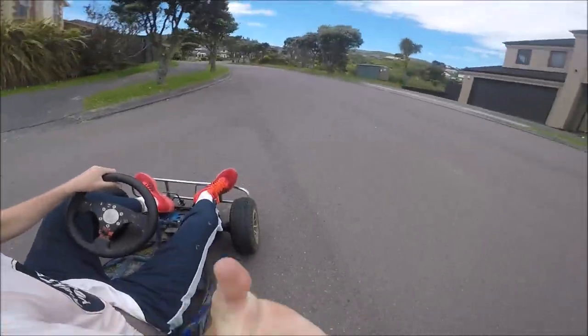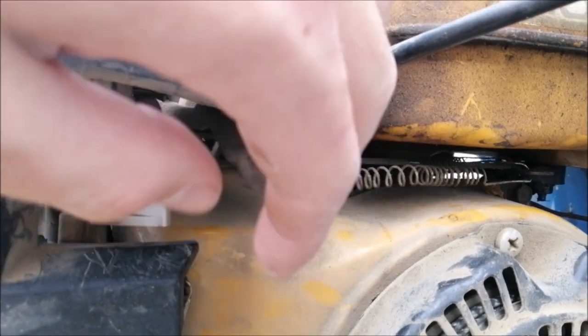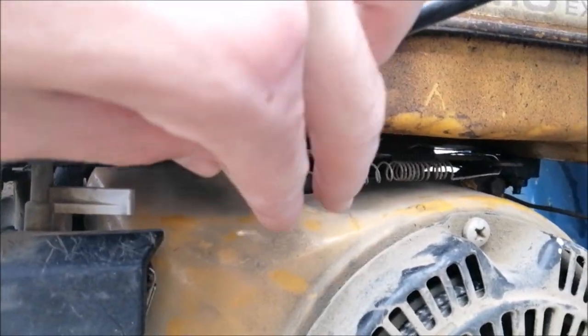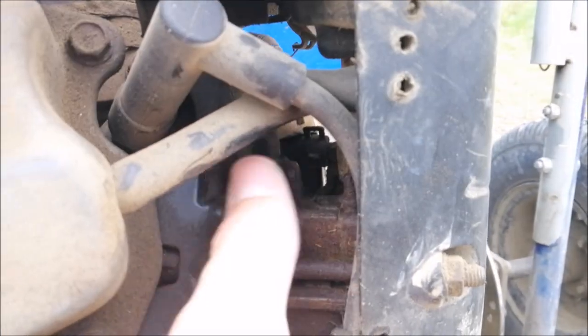Now because this is a project go-kart, it's not without problems. The previous owner had overridden the governor and locked the throttle on full, allowing the engine to overrev. I didn't really want the engine to blow up on me, so I fixed that problem straight away.